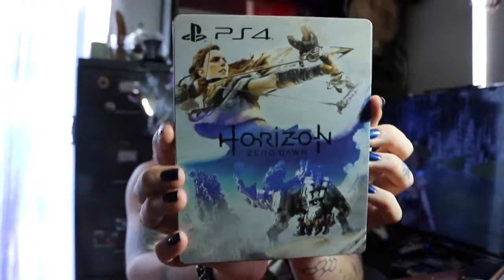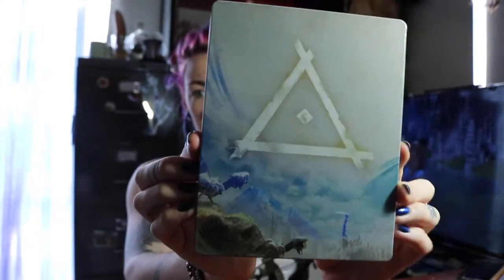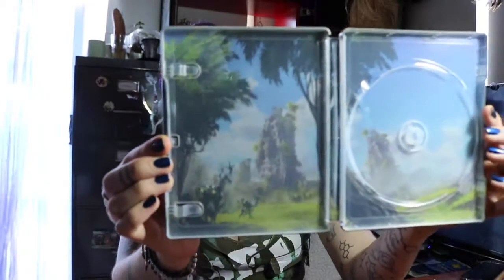So first up we got - I'll try and go through it all in order - we got the game in a steelbook. If you know what steelbooks are, it's like a steel case, pretty graphic. It's a standard PlayStation case but it's just in a fancier box. On the inside you have a nice little scenery type thing and as I said I've already got the game in the PlayStation. That's the steelbook.